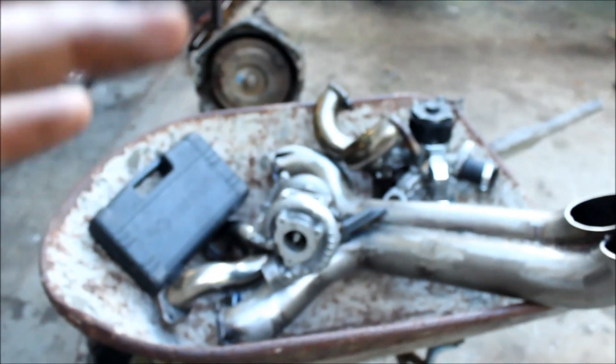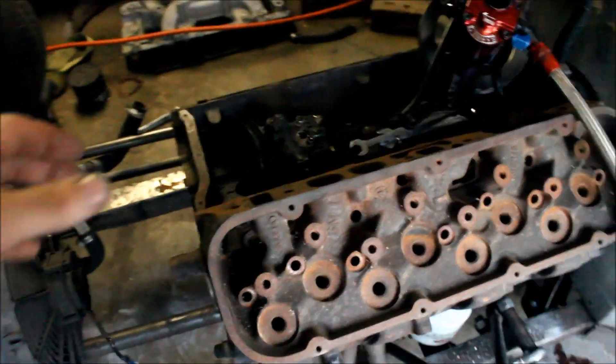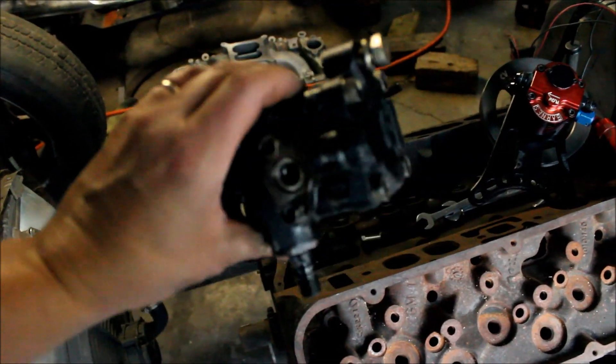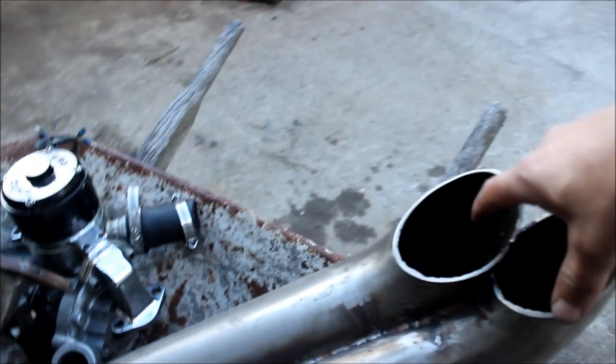I'm working on the quad turbo again today. I went out to the shed and got the driver side manifolds and the water pump off the motor on the dyno. I've already started using the car as a workbench, but the main reason I quit messing with it was oil scavenging — I couldn't get the oil out of the lower turbos. My previous attempt was with this little power steering pump I got from a junkyard for 15 bucks. It's a rotary vane pump — great for making pressure, but this one doesn't do so well at vacuum.